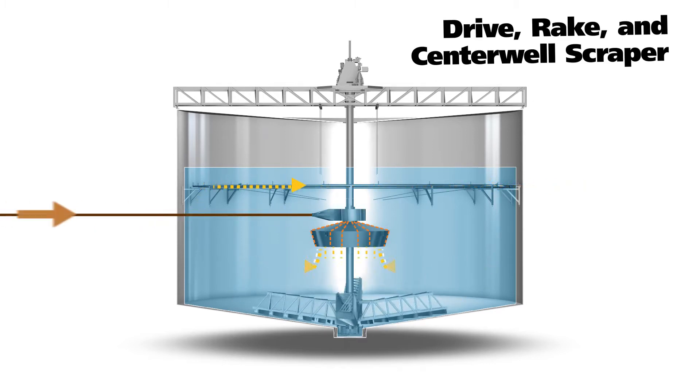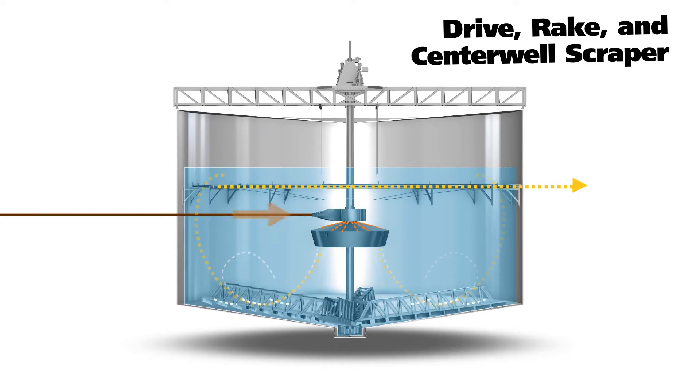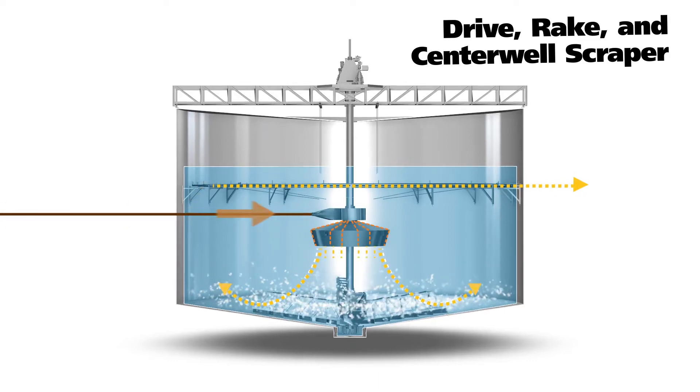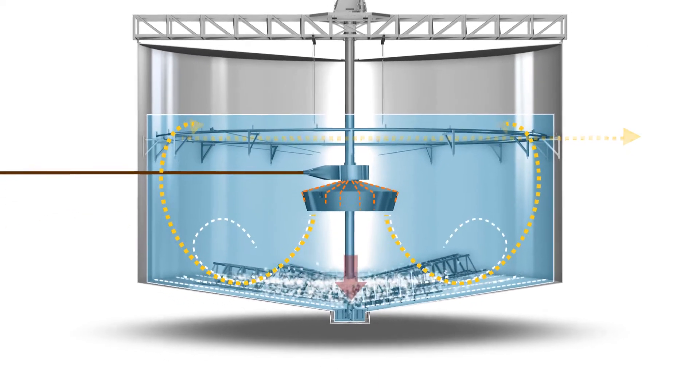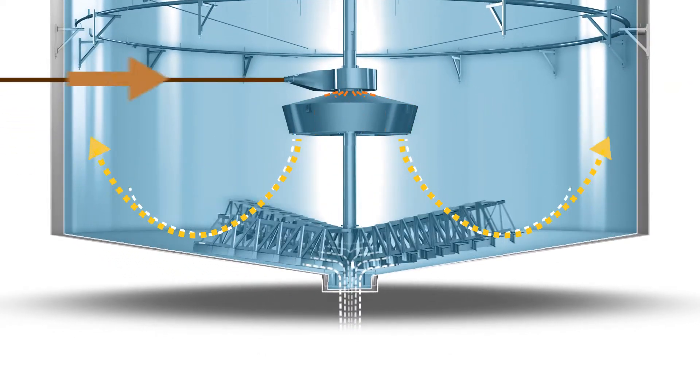The drive, rake, and center well scraper work together to efficiently convey the lime mud out of the tank. The deep blades of the rake guide the settled mud into the center well, utilizing the increased torque to maximize mud transfer and removal.